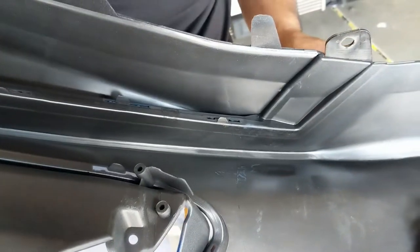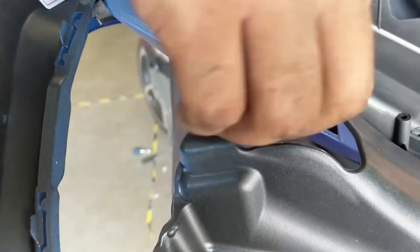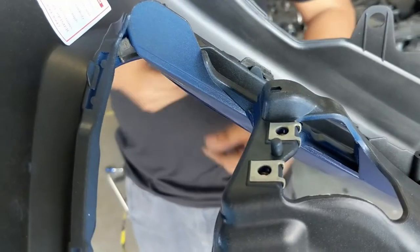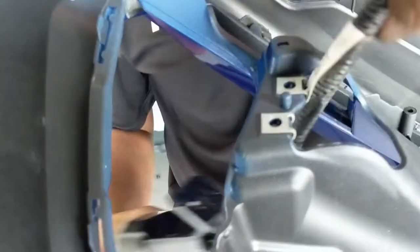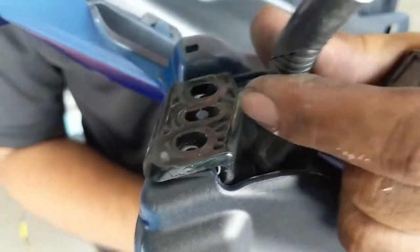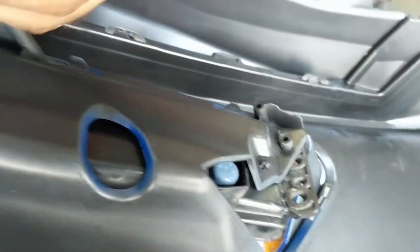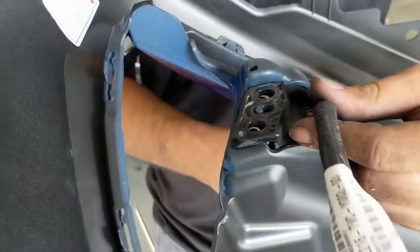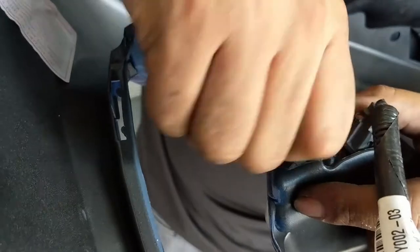Again, we're starting with the bezel, making sure it's lined up correctly. We're going to start with the screw retainers or clips first — don't be like us and forget them and then have to take the bezel off again. Insert the fog light cable, then the bottom bracket first. Make sure you're holding it because you don't want it to fall. That's why we're putting screws in the back first.